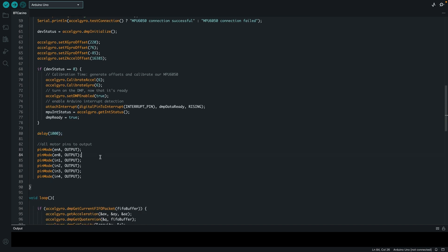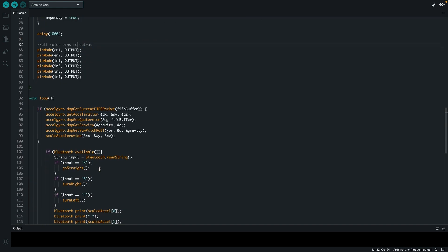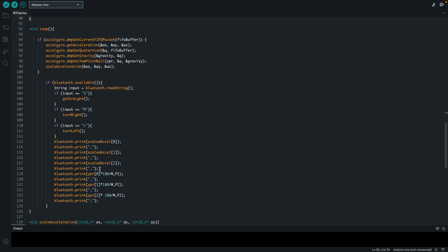For the L298N pins, I set them all to output. Here is my loop. I am using functions built in here: go straight, turn right, and turn left, which I will explain in a bit.